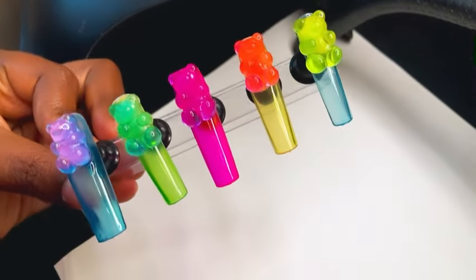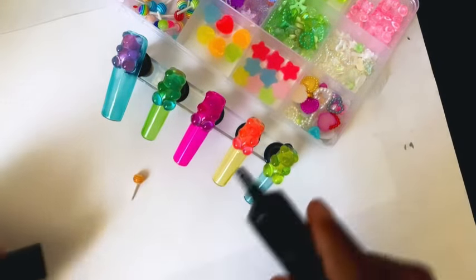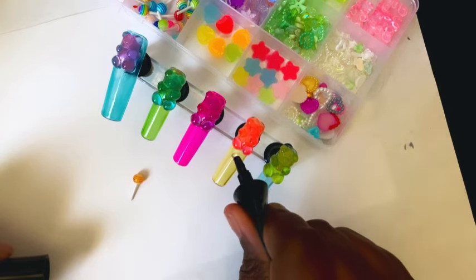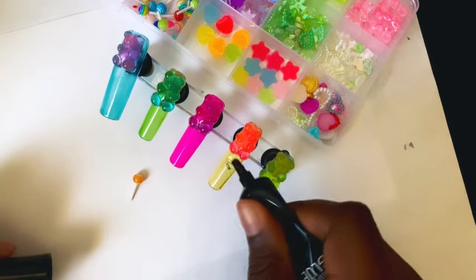Although they are very cute, I was like, I'm going to put a couple more charms on. Even though they look cute just like that with one teddy bear, I was like, we're doing an extra long nail set — let's go ahead and turn these nails up a little bit more.